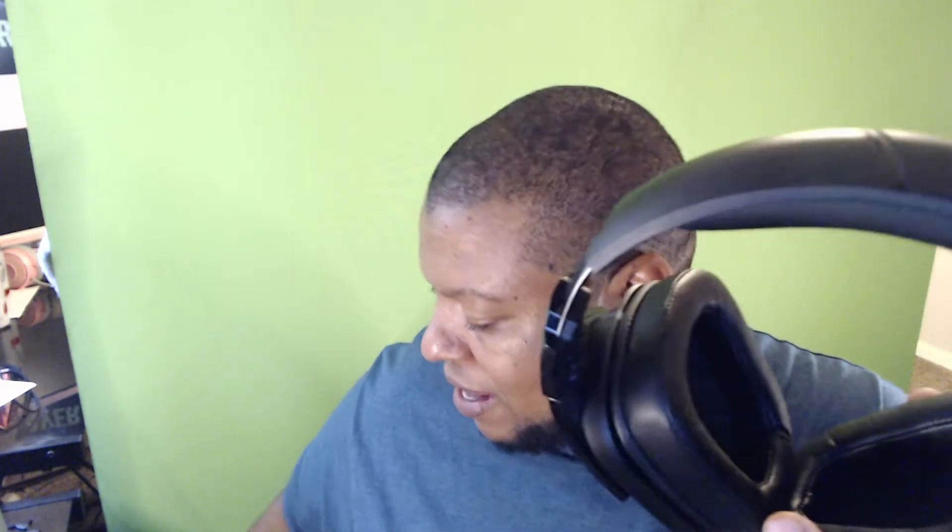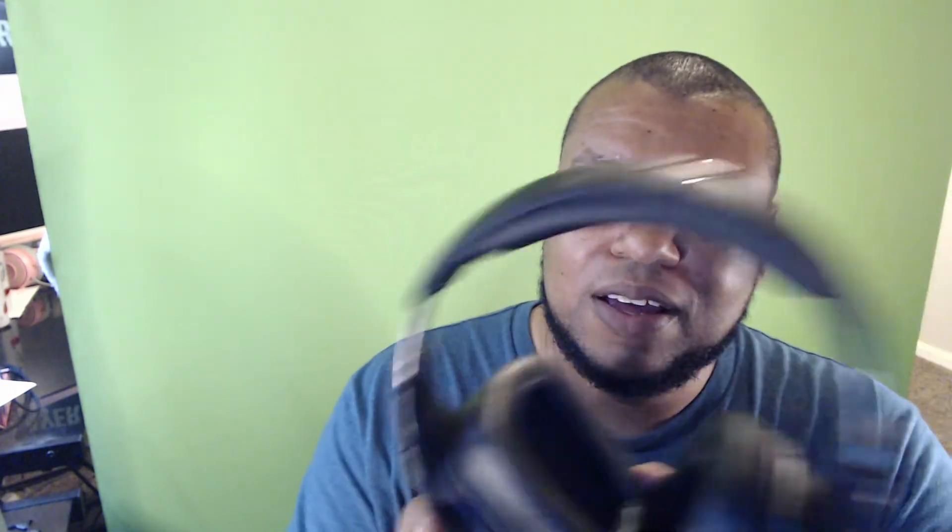I was rocking the HyperX Cloud Alphas before — my wife got me those also and now she replaced them with these. There is one thing I did like about the Cloud Alphas that this new headset doesn't have, and that was that little USB part where you can change between chat and game sound volume. I thought that was pretty cool, but this still works just as well. The sound quality is just a lot better, so I don't really miss that part. I can adjust that in the actual settings when I need to.